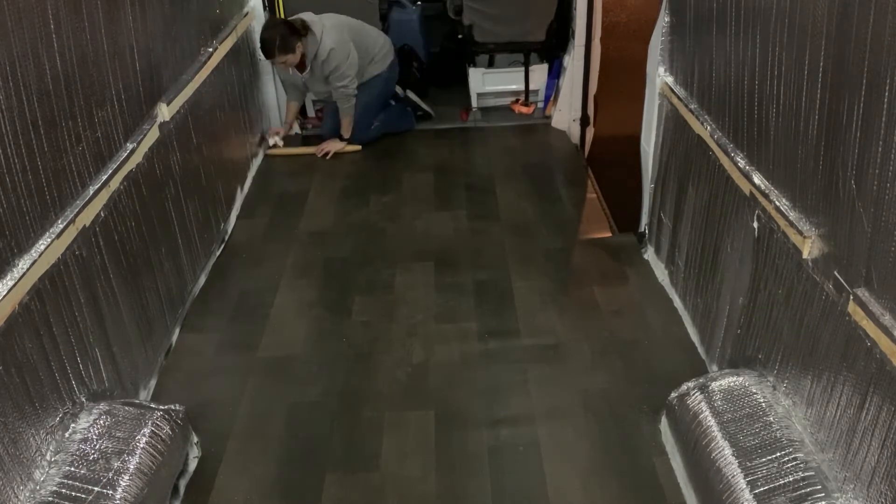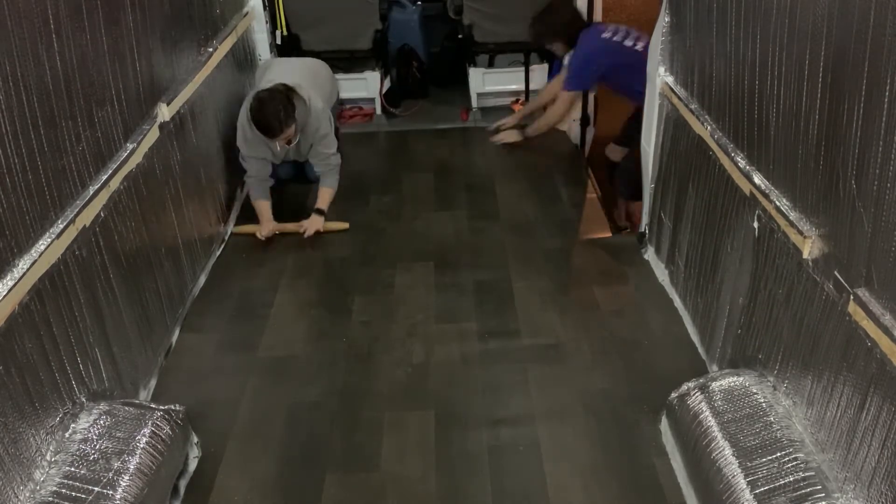This might just be where we are. We scooted it a little bit and it didn't scoot — but it would be covered up by trim anyway. Afterwards we went over the floor with a rolling pin and just tried to roll out any air pockets that might have gotten stuck underneath.